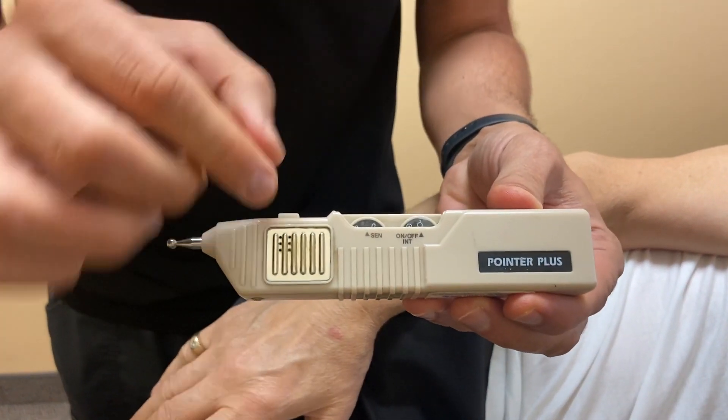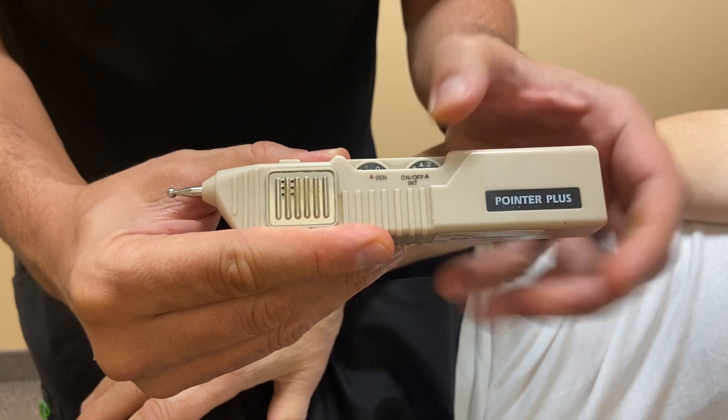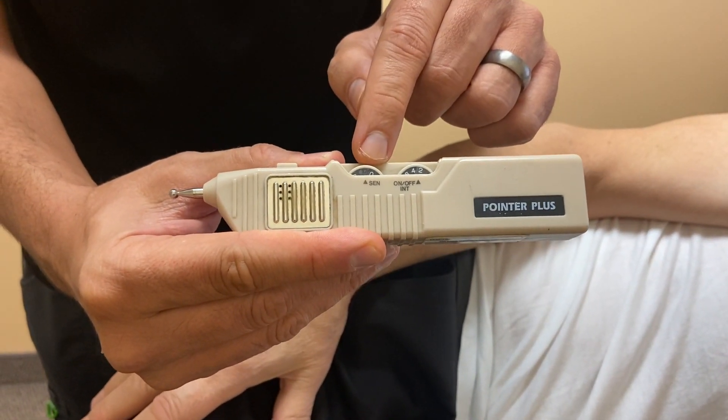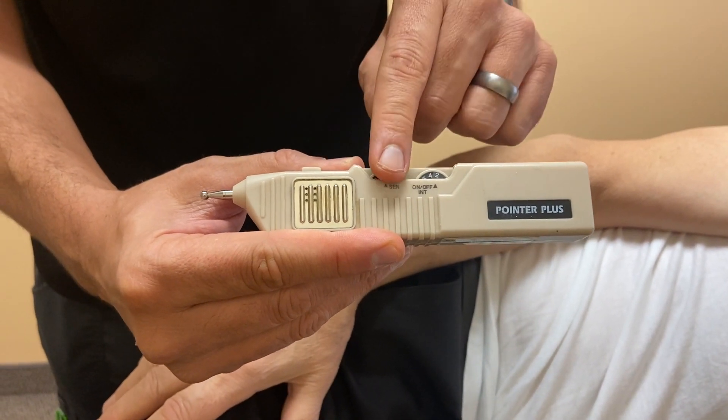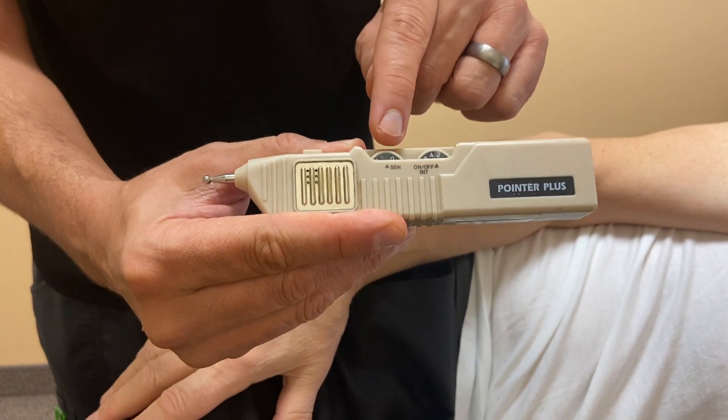A couple of things we need to know. This dial turns things on. This is the sensitivity dial, and for the purposes of motor point acupuncture, ignore it. You'll see some pointer pluses that actually don't even have this dial.